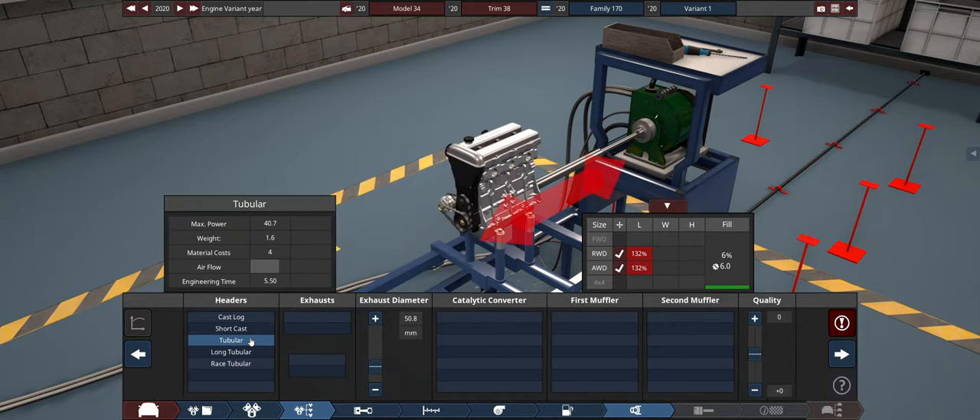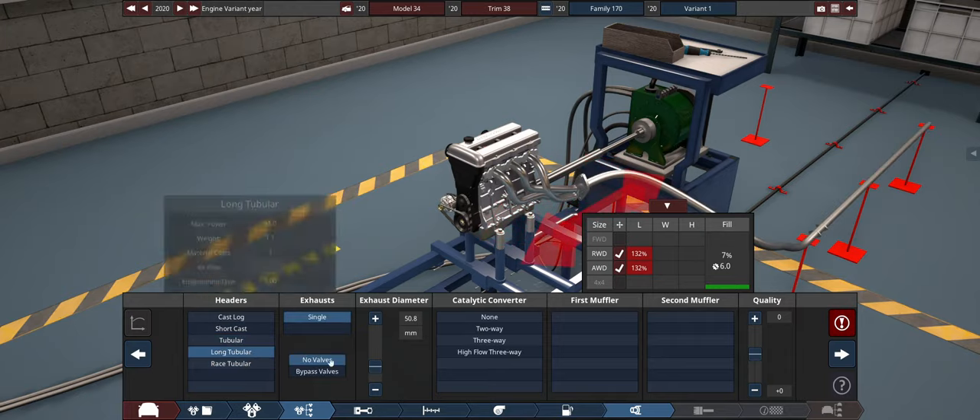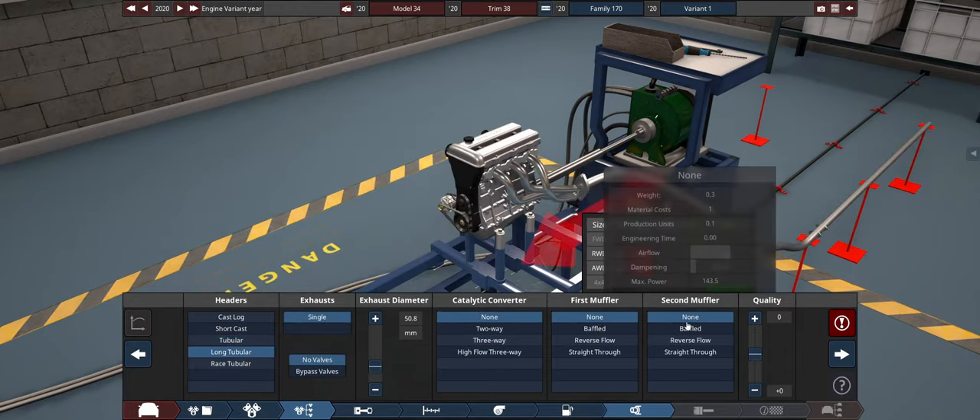Which is the lightest here? 2.1, 3.2, 1.6, 1.1, and 1.7. So long tubular it is. None, none, and none.